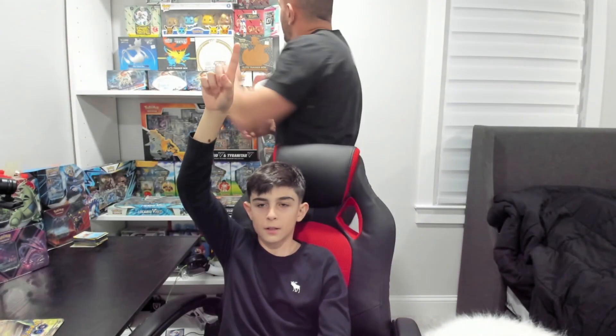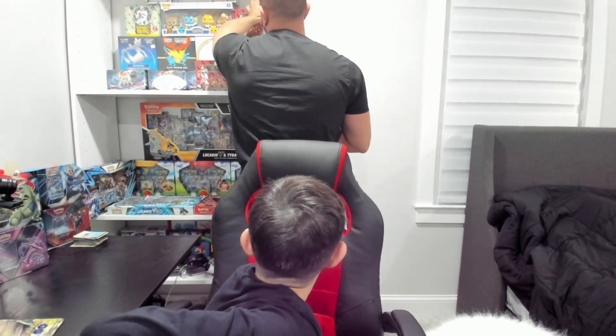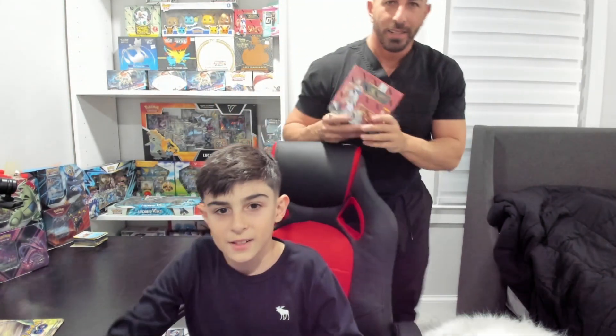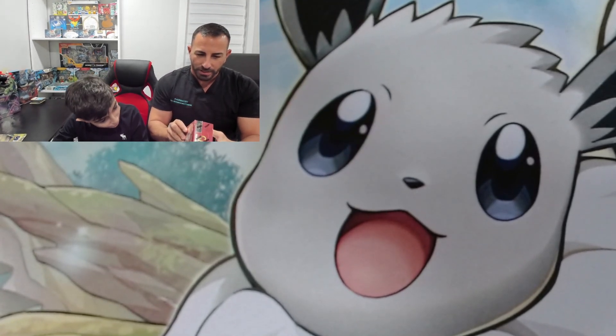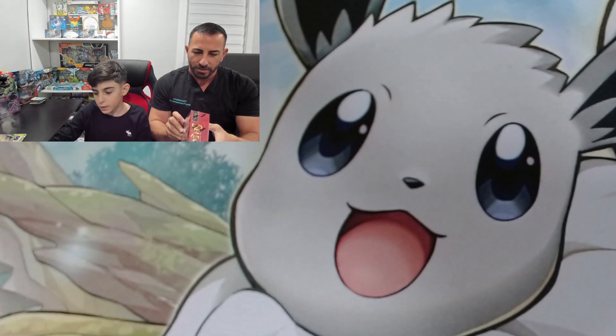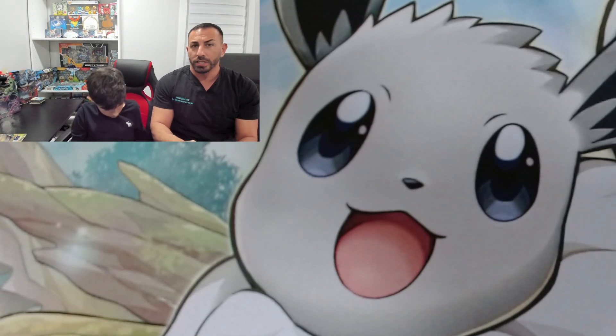Hey guys, welcome back to Card Guys 12. For today's video we're going to be opening up a Select hobby box — the top one, right above the shining face plus. Top it is. Let's see what we pull. This is a big one. On average we get three autographs or memorabilia cards, and there are 12 packs with five cards each, so 60 cards total.